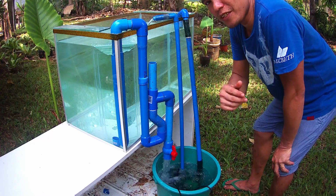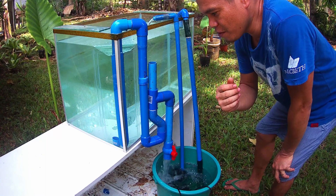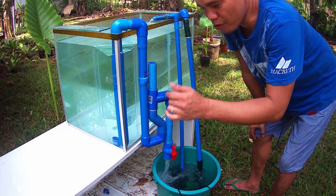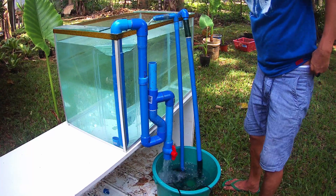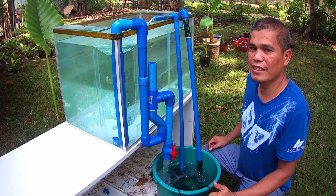I love this one. You can do a 100% water change without breaking the siphon. Plus there is flow from top to bottom to keep your aquarium clean.